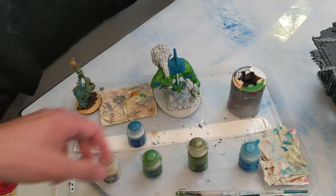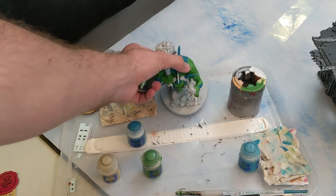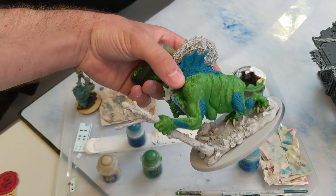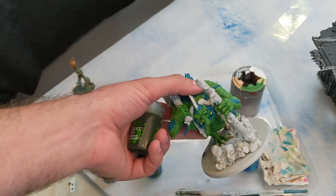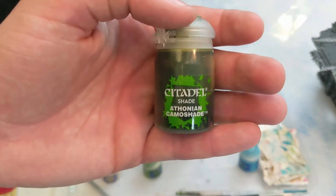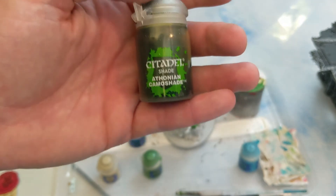The next step we're going to do over the entire green part — and the blue part as well — so over the whole model other than the bone color, we're going to do Pythonian Camo Shade. We'll be back when that's done.